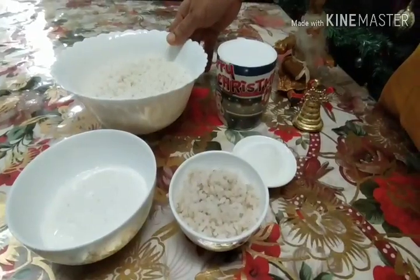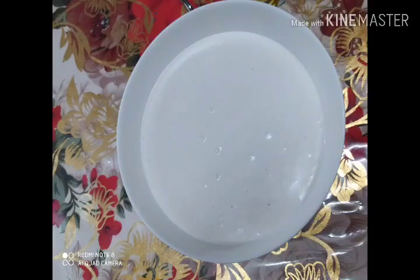I will cook it. I have cooked it. I took it to make it. Now let's put it in for 10 minutes.